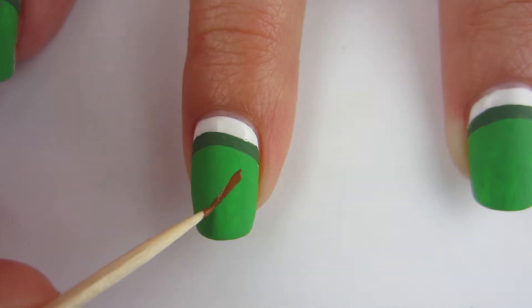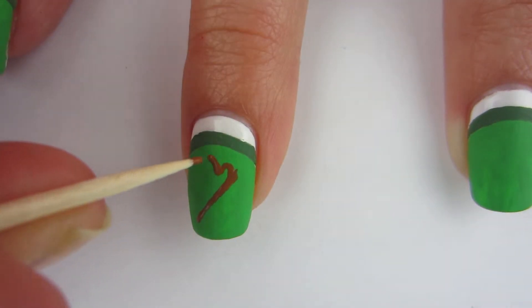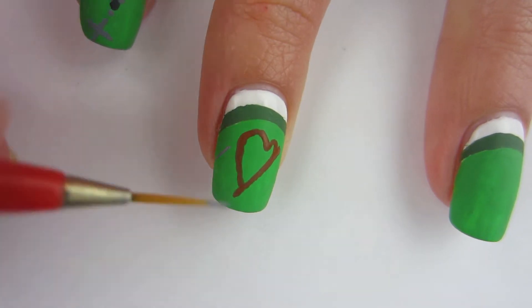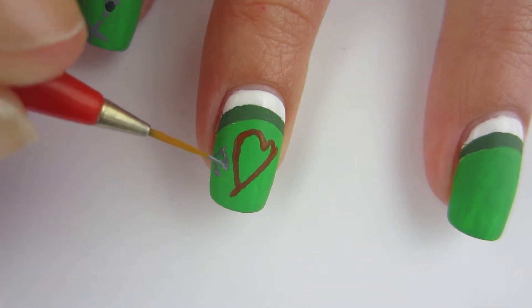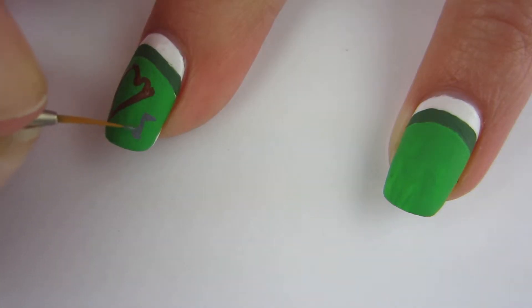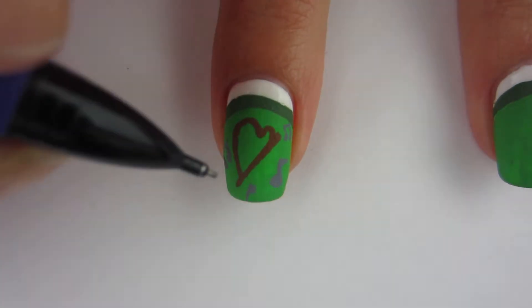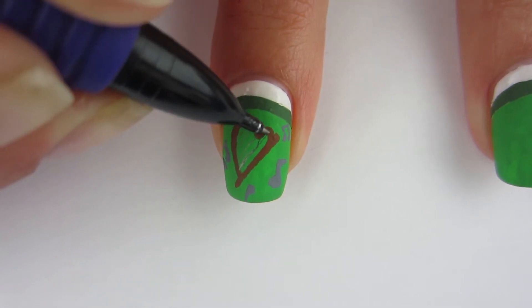Moving on to my next finger, I'm gonna take my toothpick and some brown acrylic paint and draw a harp. The reason I wanted to do a harp is because it's the national symbol for Ireland and I've never drawn one, so I was like I gotta do this. I also took some gray acrylic paint and drew some musical notes by the harp. When I drew the harp, doesn't it look like a heart?